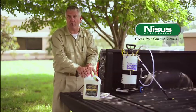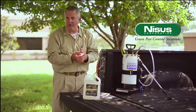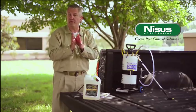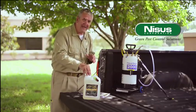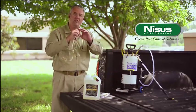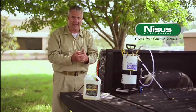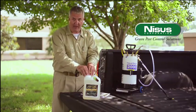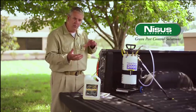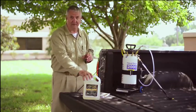It also is extremely good for carpenter ant infestations, and if you've got situations where you're worried about wood decay fungus, the material will control that as well. If you're doing a fumigation, this adds a residual component to your fumigation process. You tent the building, you kill off all the dry wood termites, but you want some sort of long-term residual action — this is the product to use. So you're looking at a huge amount of versatility with the wood-destroying insects and the wood decay fungus all wrapped up in one package called Boracare.